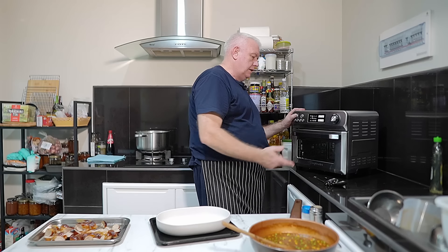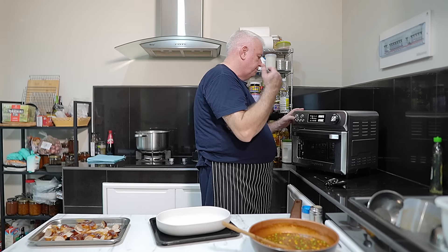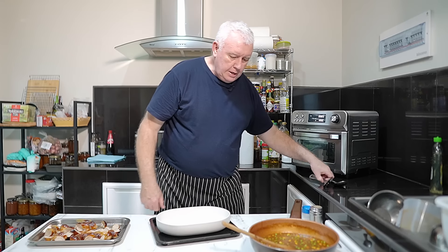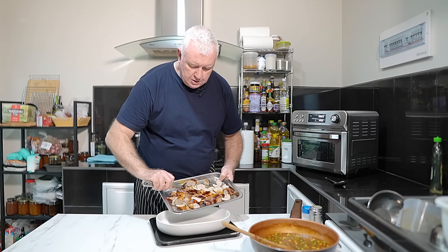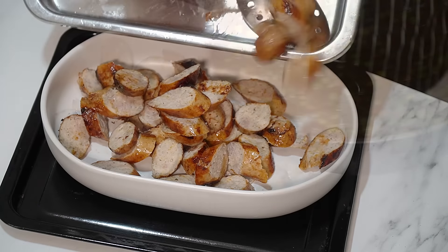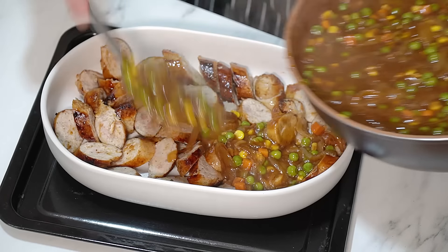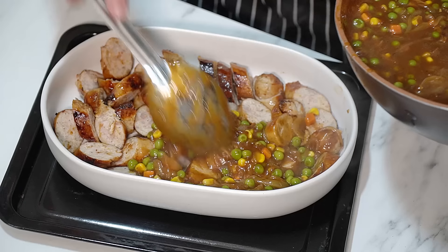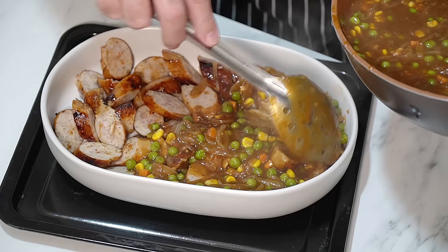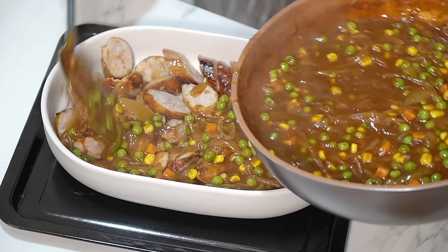Oven on — I'm using the air fryer as usual — going to 180°C; let it warm up. Okay, let's assemble: sausages in the bottom of the dish. I'm just going to make sure we get some stuff around the sausages and then pour it all in — I just want our sausages intermingled with the gravy and onions.